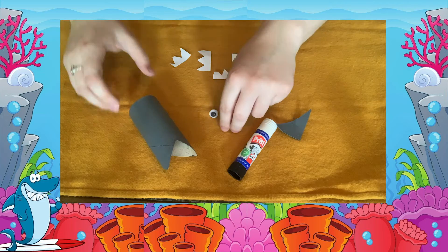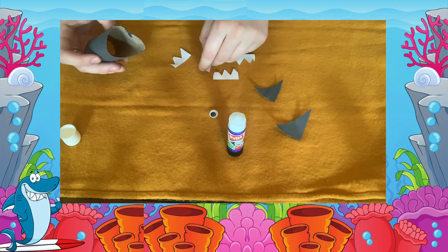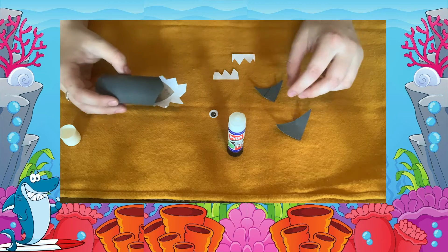Now it's time to assemble your shark all together. Using the glue, glue inside the toilet roll tube where the shark's mouth is. Now stick down the white paper teeth you have cut out.